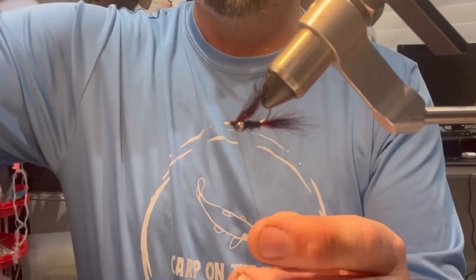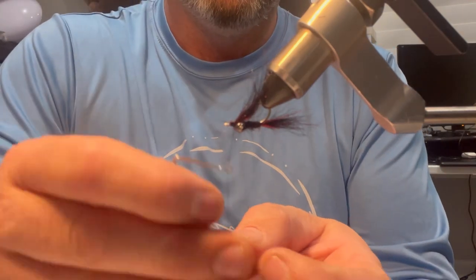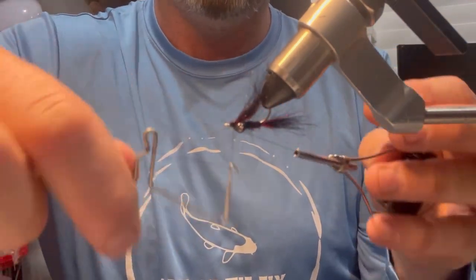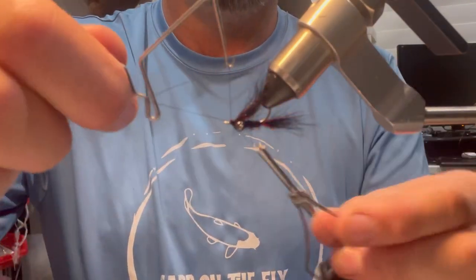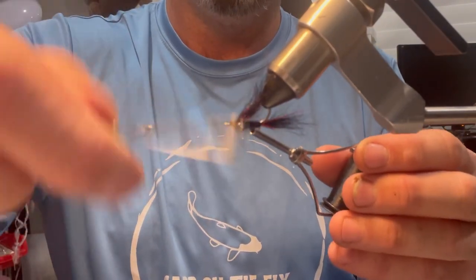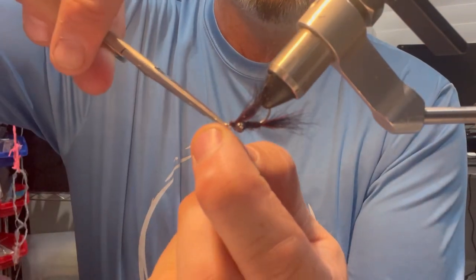I'm going to whip finish this — got hooked into a little piece of semi-seal there. I'll just give this two little whip finishes, then throw some UV resin on it and that is it.